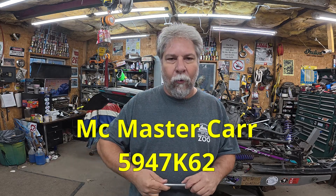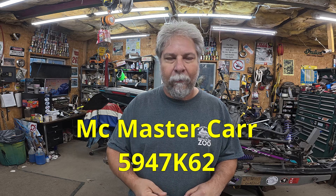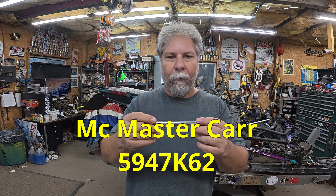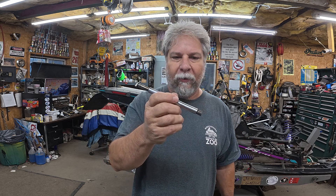I have some chrome shafting that I bought from McMaster-Carr. I'll put the part number in the description, but it's as far as I can tell exactly the right stuff — it's either 1040 or 1045 steel shafting with a polished chrome plating. I believe that's what Fox used originally, and it's going to be a lathe project, obviously.